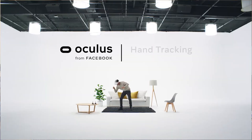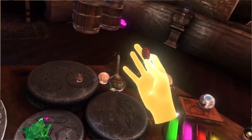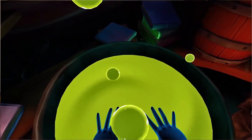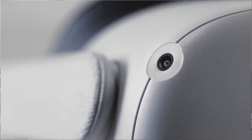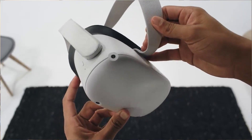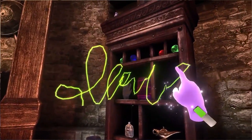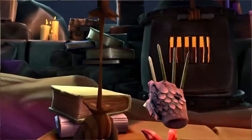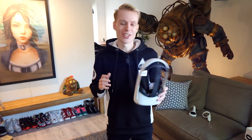I mean, you already know how to use them, they never need to be charged, and best of all, they are really, really hard to lose. If you mainly have a VR headset for watching movies, socializing with friends, and browsing the internet, then hand tracking is enough to get you started. It's far easier, cheaper, and more natural. That's what I'm going to show you in this video.